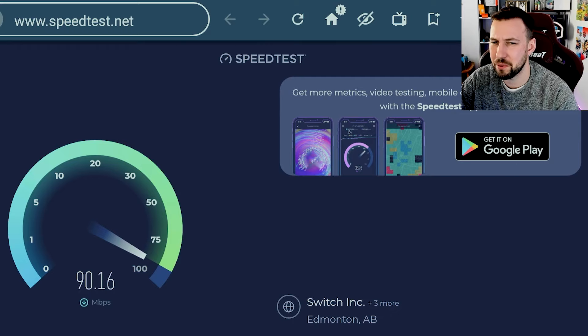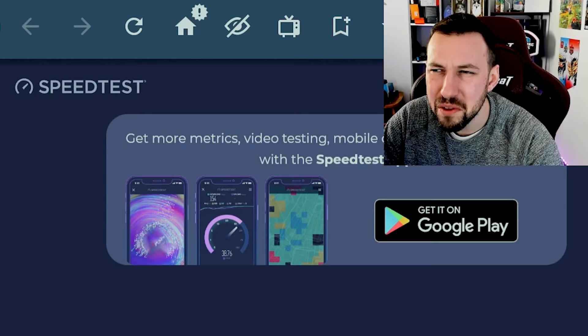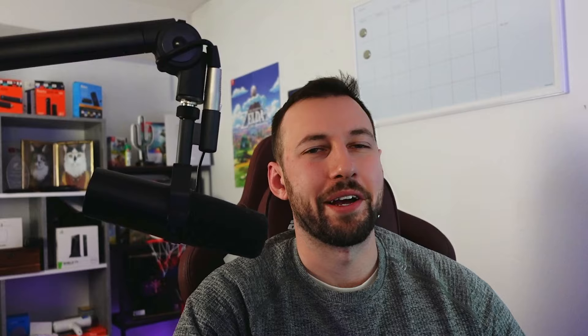So here it is — did this greatly increase my internet speed? We were at 144 megabytes per second — let's see if it actually did anything useful here. Oh my god, this looks way, way worse. Okay, we're going to try testing one more time. We should have done three tests, I think.